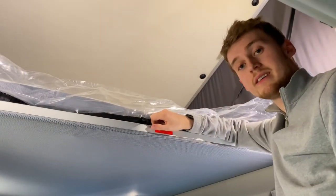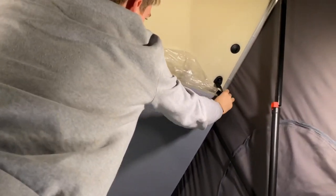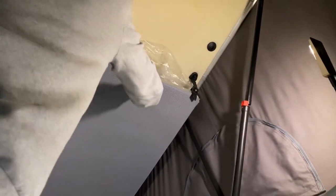Putting the bed away is exactly the same as taking it down. Come up a couple of rungs of the ladder, push it all the way up, and it will clip into the clips down here. Once that's in place you're all good to go.